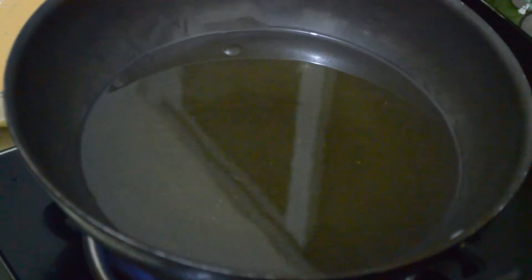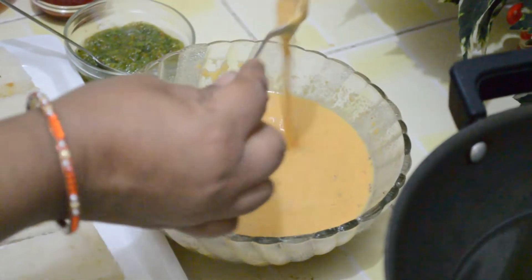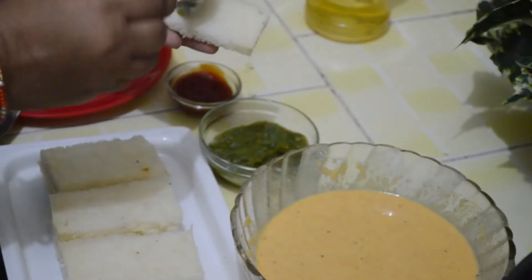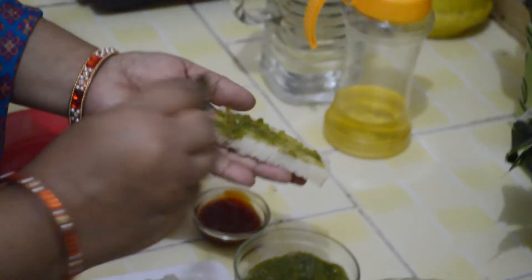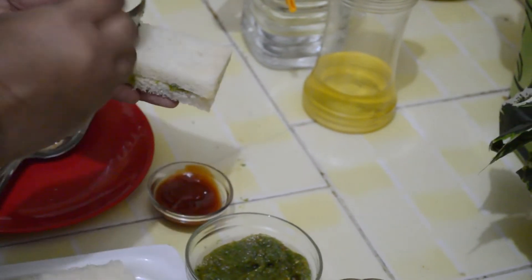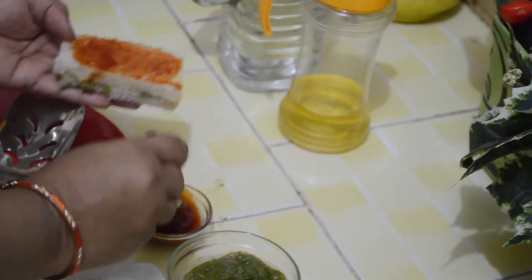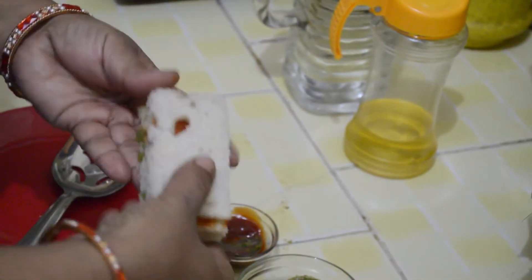Heat oil in a pan. The batter consistency should be like this. Now apply green chutney on one slice, put another slice on top, then apply tomato sauce. Now we are going to dip it in the besan batter.